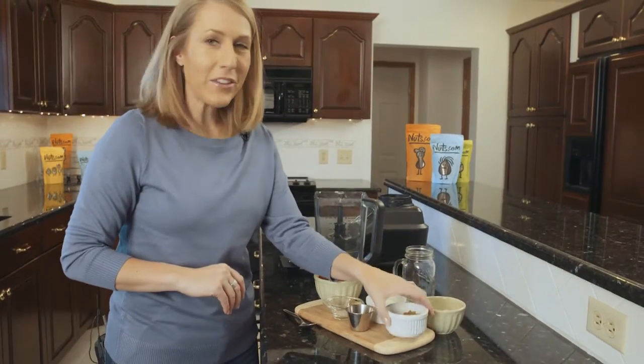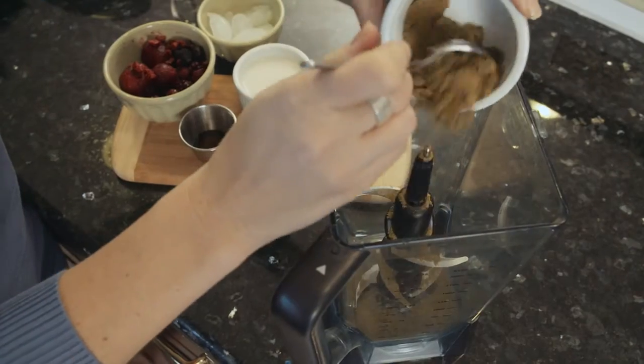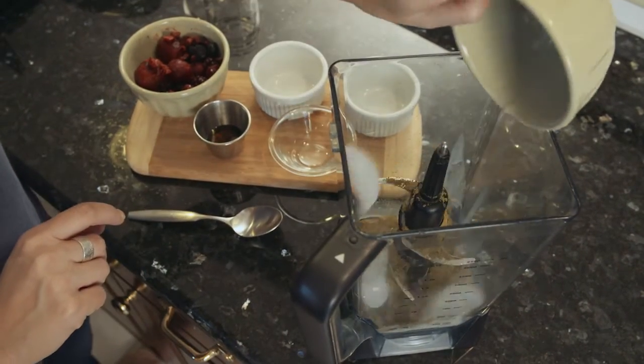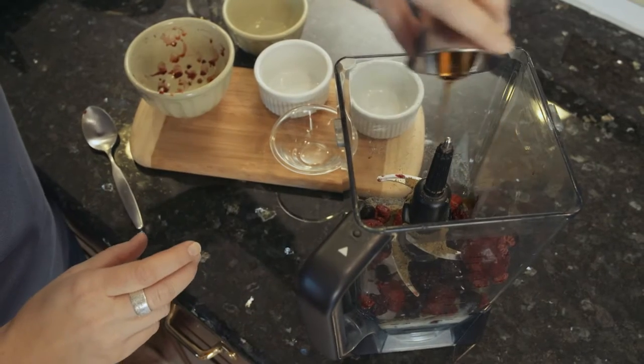To start, I'll add all the ingredients to the blender. First I'll add the hemp powder, then the chia seeds, almond milk, ice cubes, frozen berries, and agave nectar.